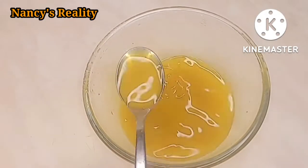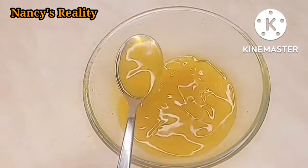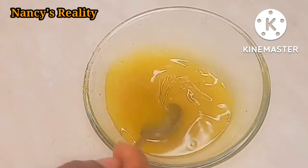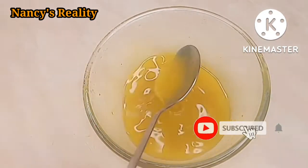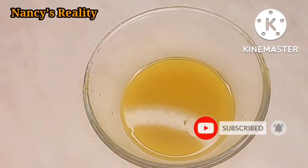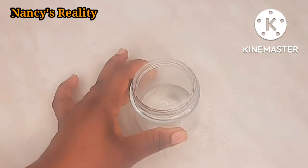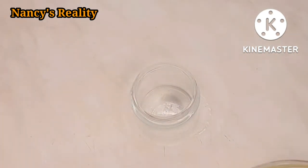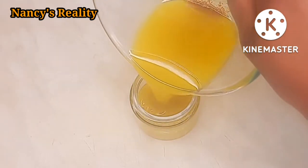You can see everything is well mixed together. Now I am going to wait for five minutes for it to cool down a little bit. Mind you, when you're doing this, don't allow it to cool down completely as everything will just solidify. Allow it to be a bit hot still.